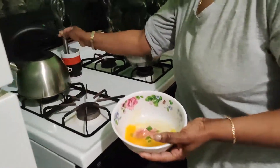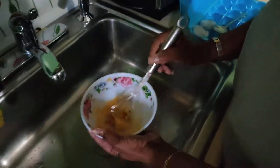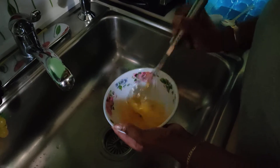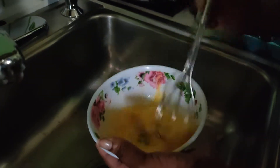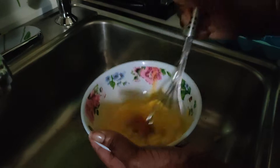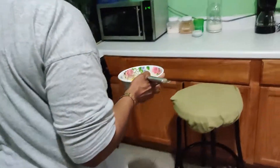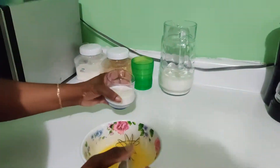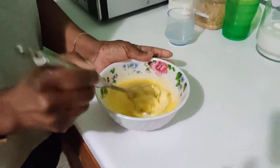Second, we're going to mix. We're going to beat the egg — you want to beat the egg. So we're beating it. This is part of the process for the eggnog. I'm going to pour a little milk in here and continue to beat it.